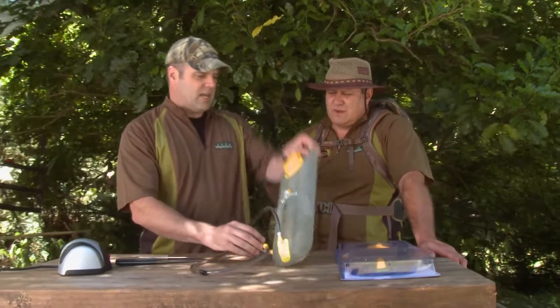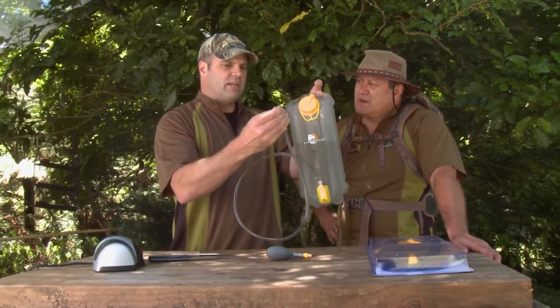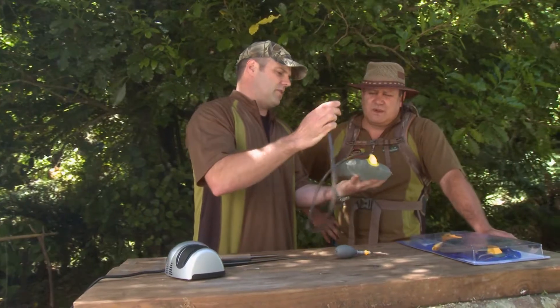The beauty of this unit is there are also other attachments you can get. There's a little shower unit — you can hang that up in a tree. You press the nozzle in and the water will just shoot out. You don't have to suck or do anything like that at all.